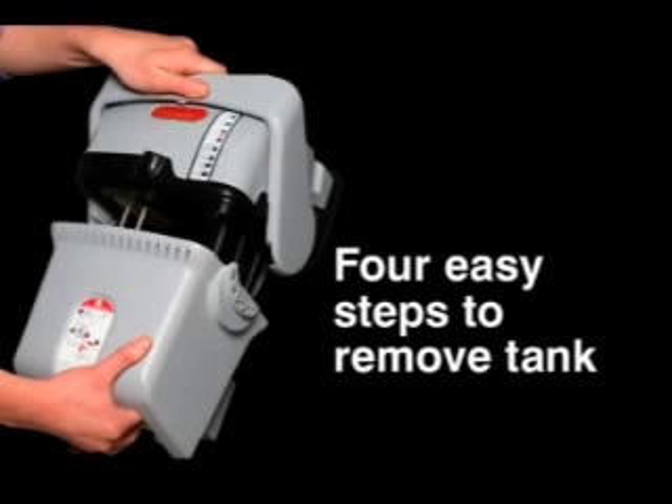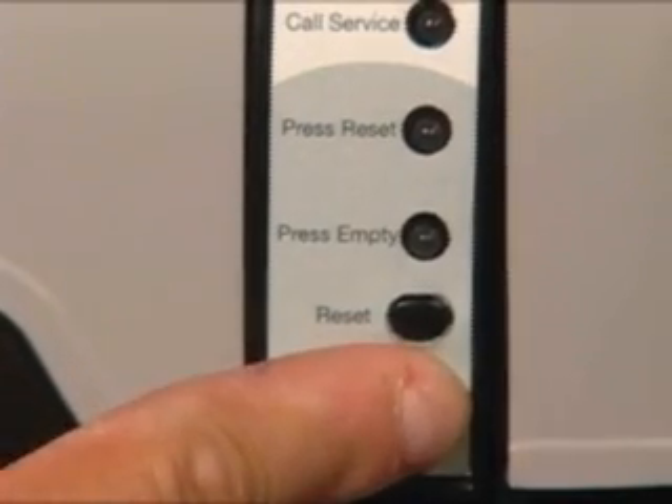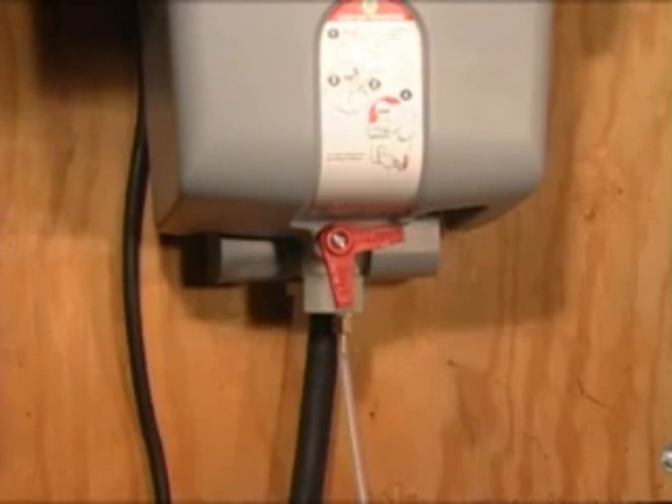This annual servicing is also simple with True Steam. Removing the tank is done in four easy steps and requires no tools. First, simply press the empty button on the True Steam's interface panel. The clean tank light will blink as the tank is draining and will be on solid when the tank is completely empty. Once the clean tank light is lit, turn the solenoid manual shutoff valve at the bottom of the tank to the unlock position as shown.